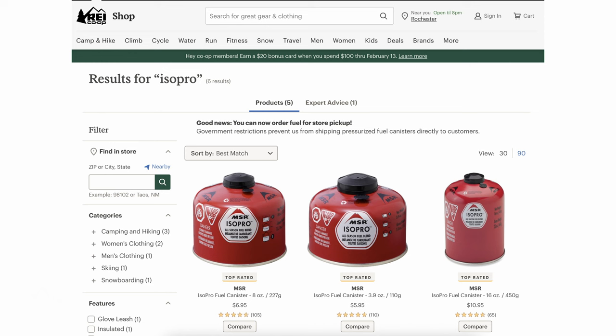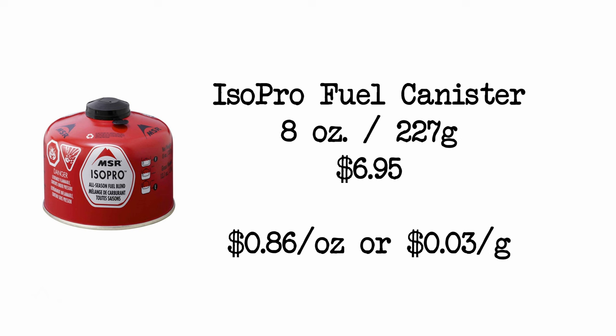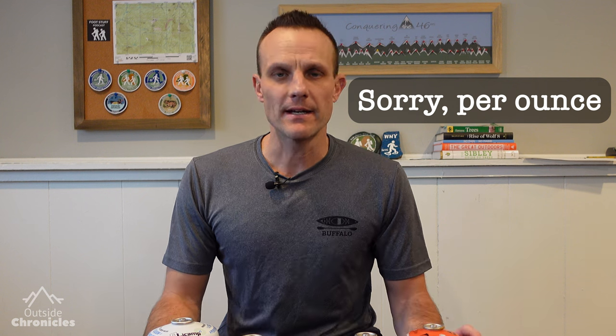Here's the MSR ISO Pro pricing from REI. The 3.9-ounce (110g) canister is $5.95, or $1.53 per ounce. The 8-ounce canister is 227 grams at $6.95, or $0.86 per ounce. The largest, the 16-ounce canister, is $10.95 or $0.68 per ounce. So you can buy the larger canister going forward, refill the canisters you already own, and save quite a bit of money over time.